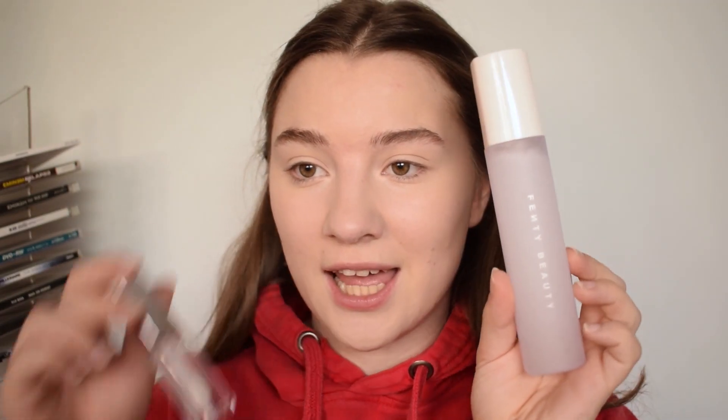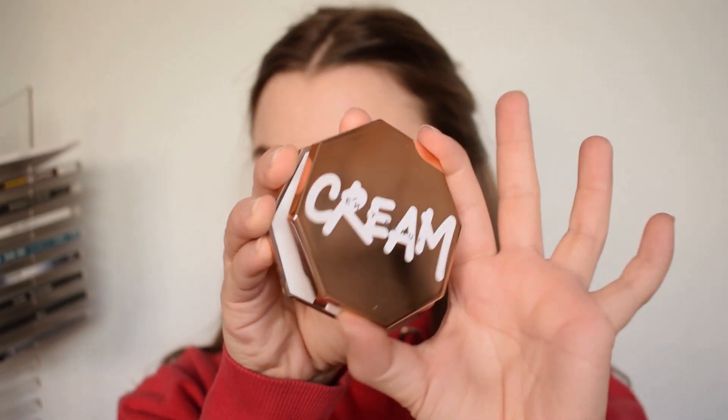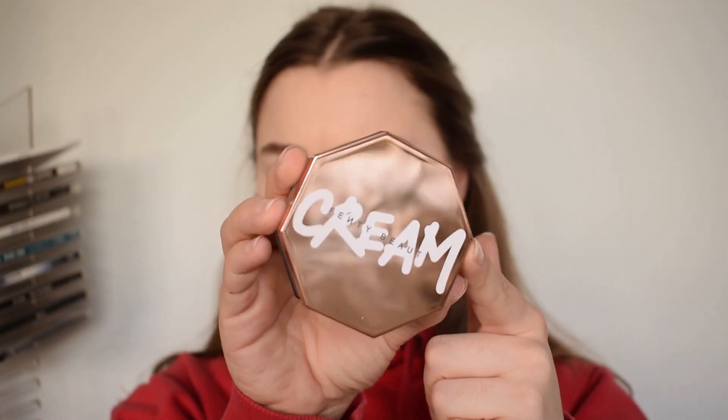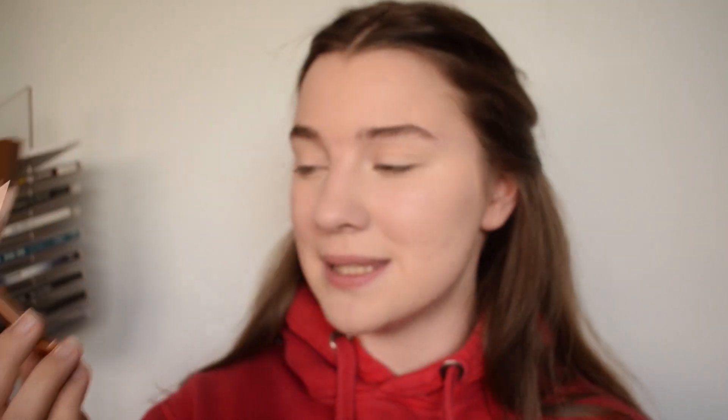So today the focus is mainly on the cream products, but I will also be trying out the spray and the Glass Slipper one. The first product I want to try out is the Fenty Beauty Cheeks Out Freestyle Cream Bronzer - the cream bronzer, in short. This is what it looks like. I picked up the shade Butter Biscuit, which is the fairest bronzing shade in their range.